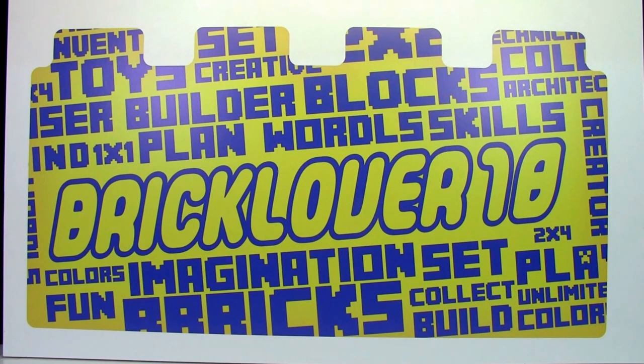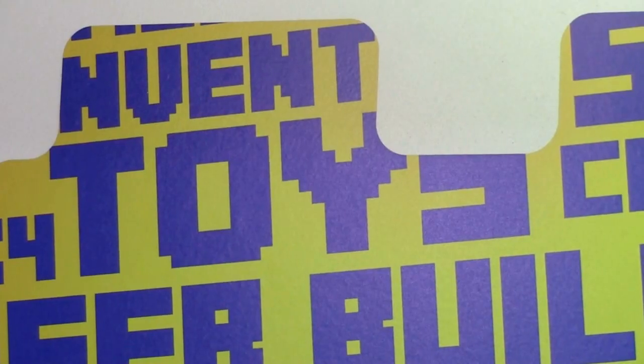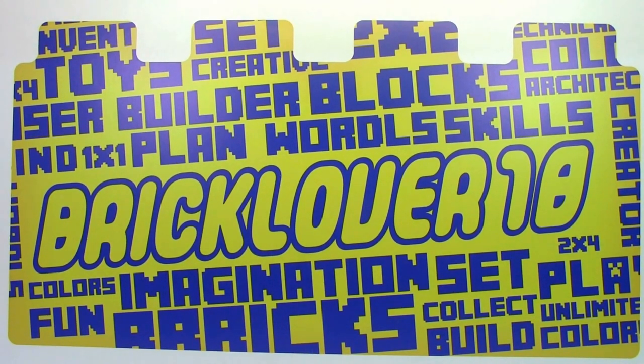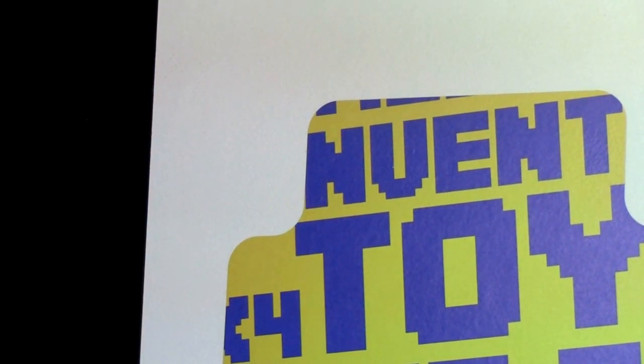Besides BrickLover18 on it, there's also a lot of other Lego terminology used — such as imagination, blocks, toys, set, collect, and build. There's a lot of other Lego terminology on this decal and if you want to read them all, I suggest pausing the video now. One thing that looks really neat is the fact that all the corners are rounded, and it just gives the decal an overall really nice look.